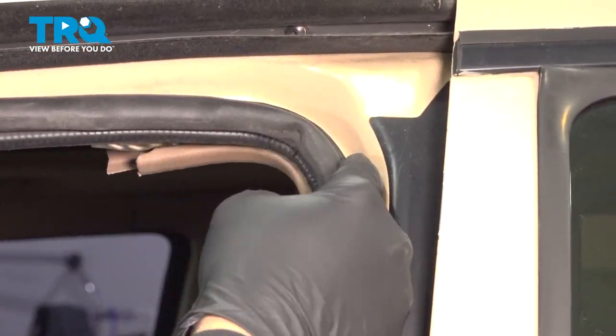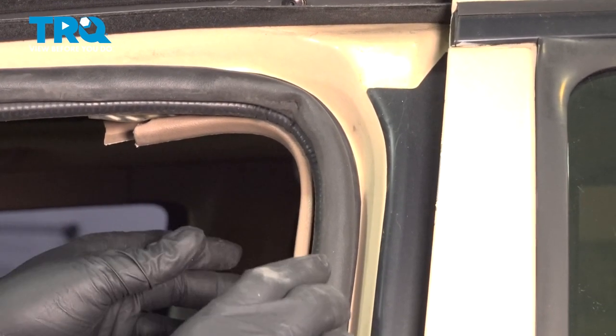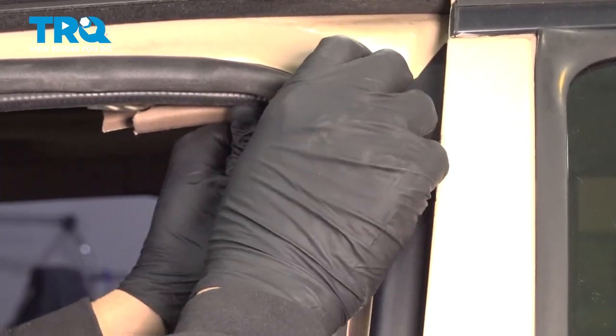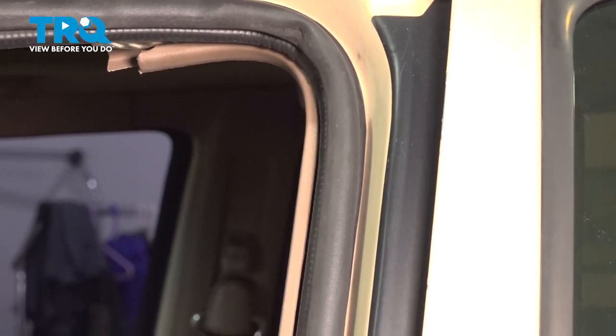Now if you happen to notice that your corners are pulling out a little bit, it's simple enough to just go ahead and pull the seal back out, work it back up and in. Make sure it goes all the way up onto that seam. Then just continue your way back down and continue that process — it might take a couple of tries to get that fitting in there perfect.